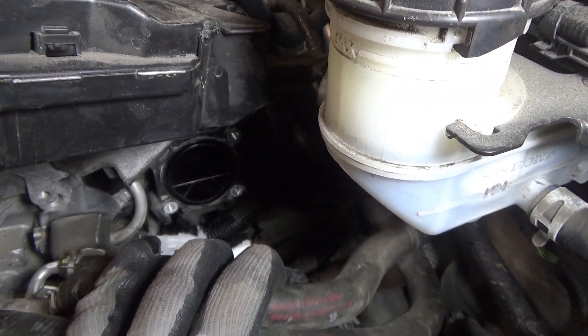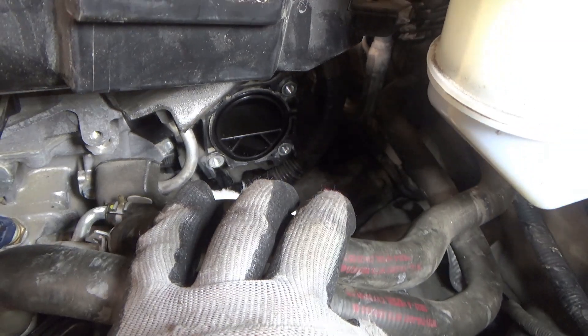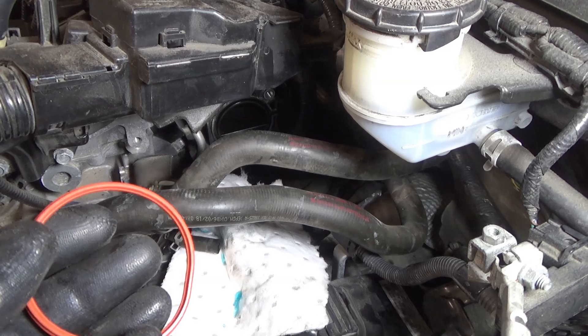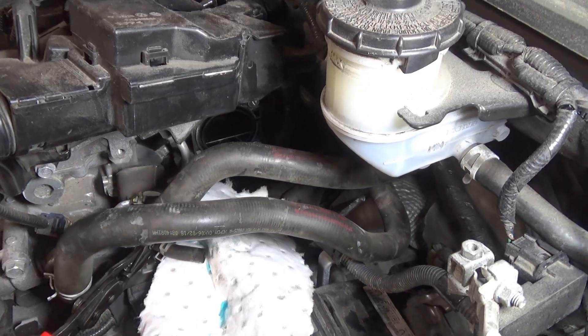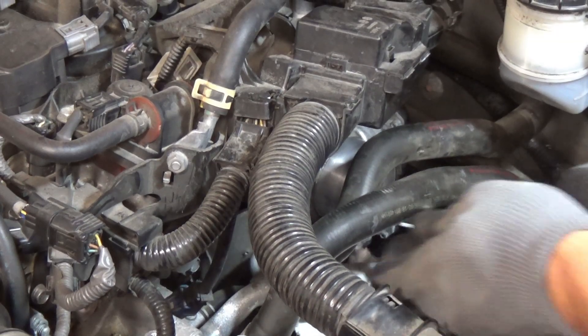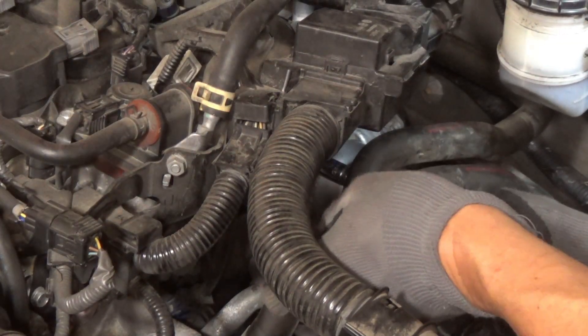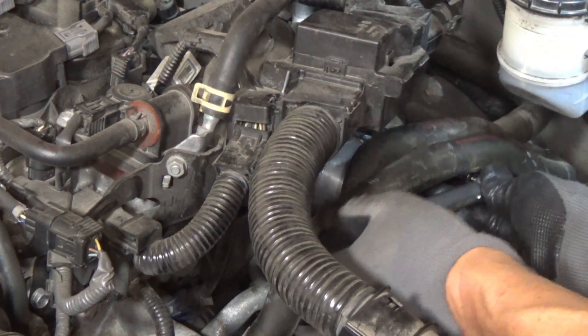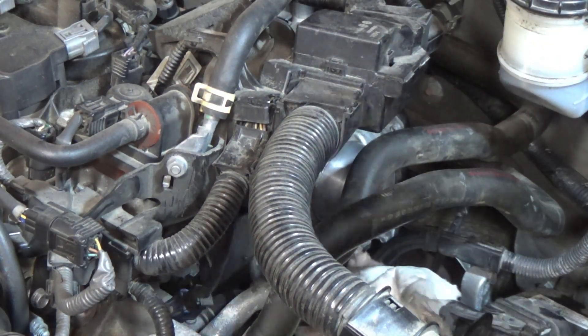I probably won't show putting it all back together since it's just the reverse of taking it apart. But make sure you get that O-ring back in there, and Honda does recommend getting a new O-ring. The torque on the bolts holding the throttle body on is 12 Newton meters. You'll want to go around a few times gradually tightening them down.